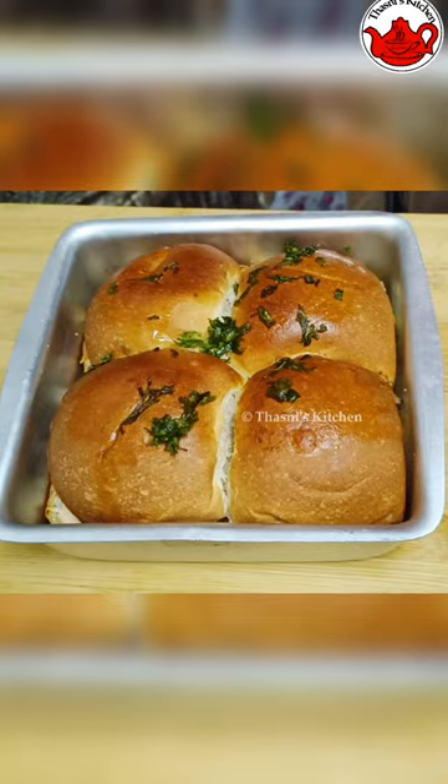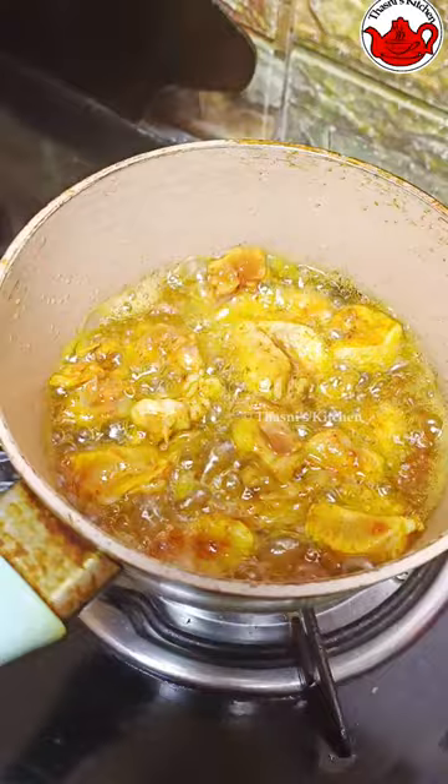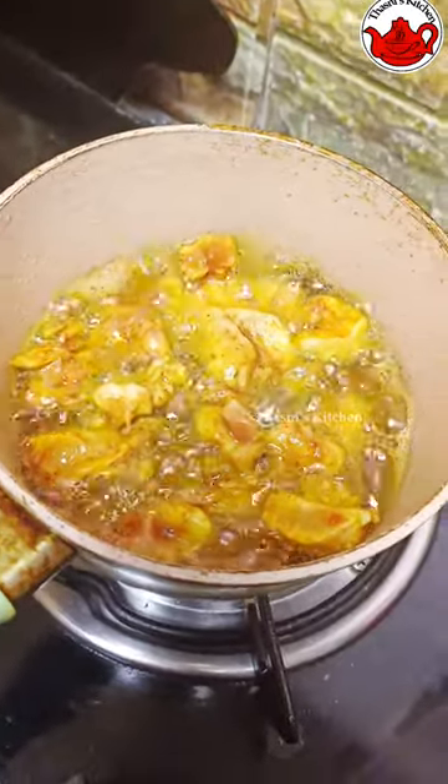Hi all. This is a recipe for breakfast and dinner. I am used to fry chicken sliders.